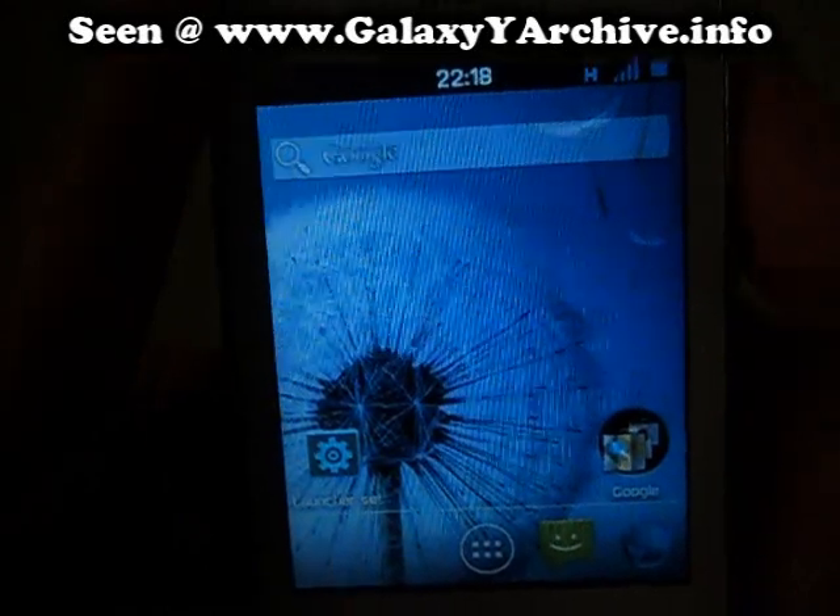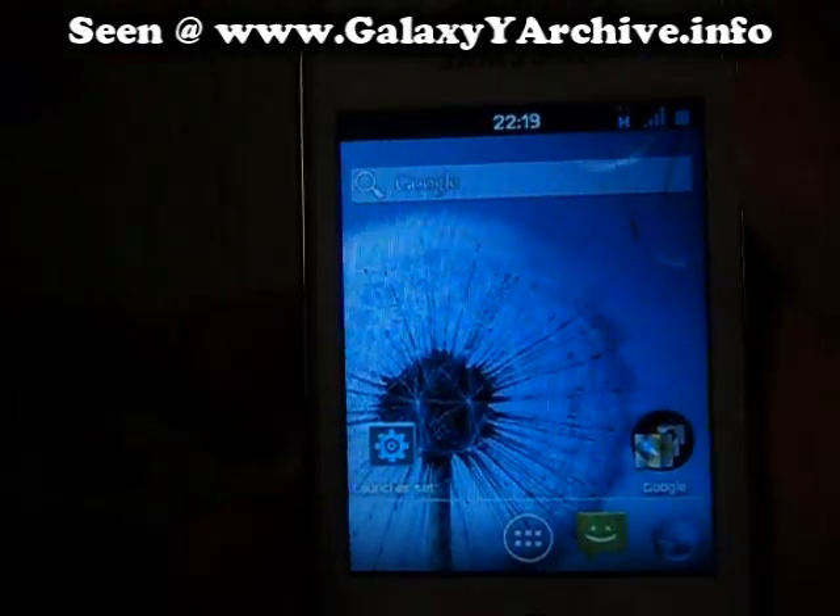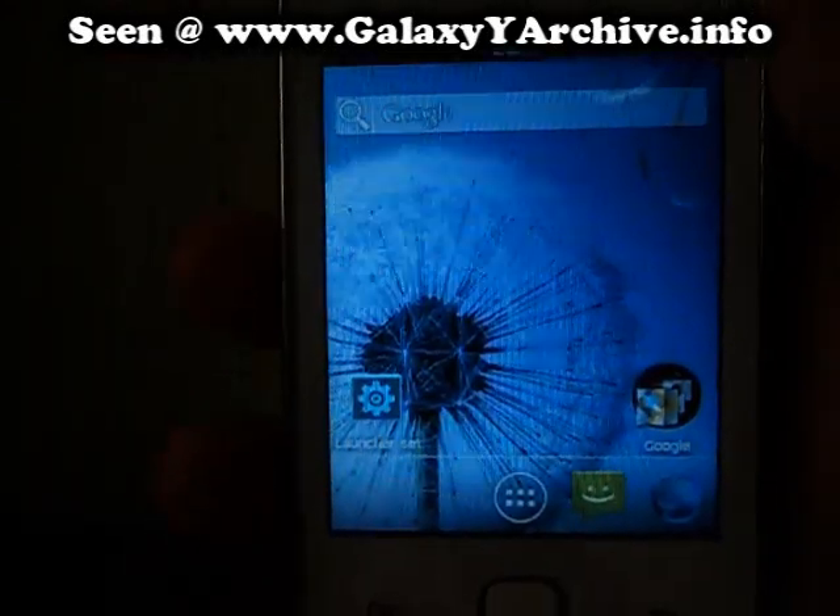Enjoy using CREES ROM and the optional ICS Trans Theme. Thanks for watching, and remember to visit my blog.